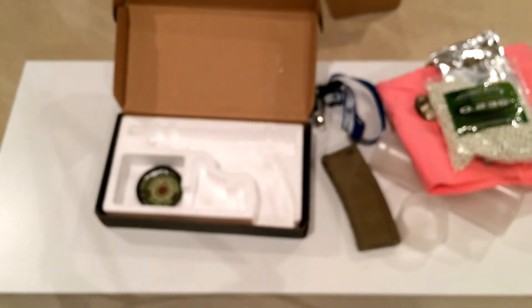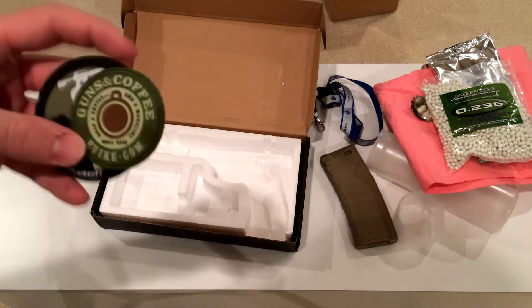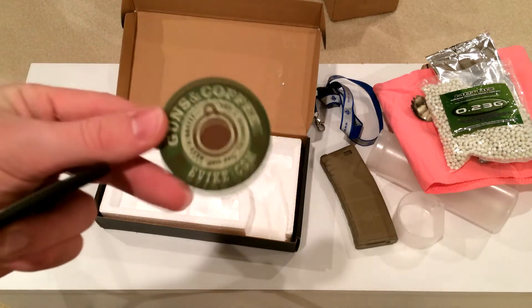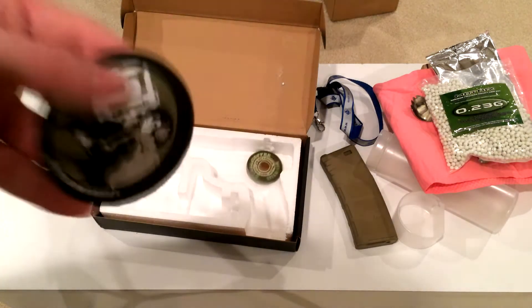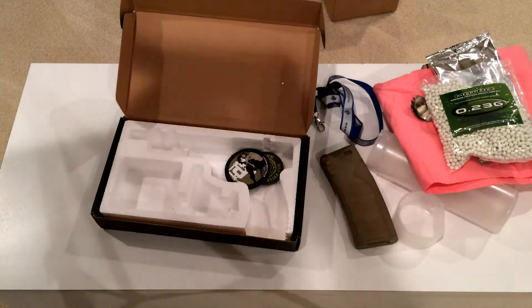Moving the camera over here — we got some patches. Actually, these patches weren't in the box originally, I put them in there. We've got some Guns and Coffee patches, and an Evike airsoft patch over here.